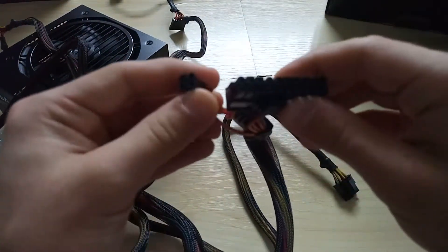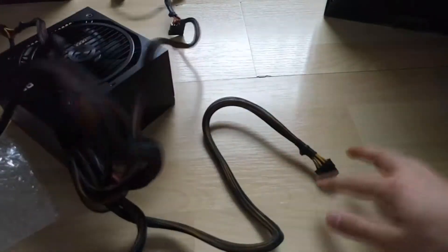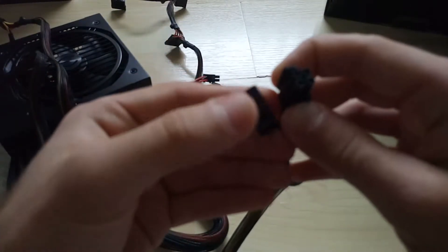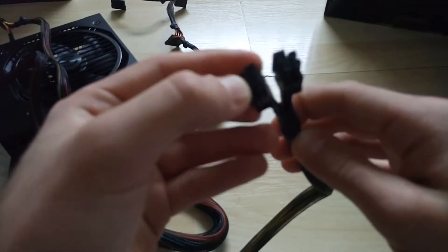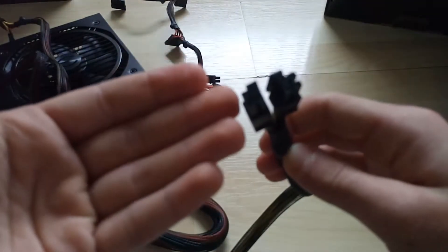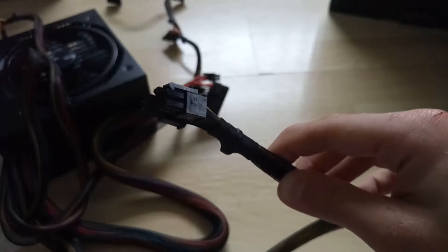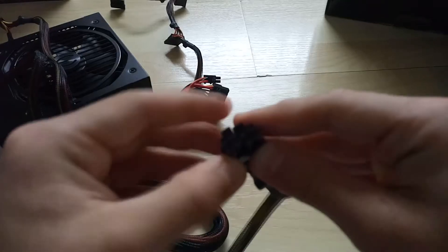Of course, the 24-pin — 20 plus four pin — motherboard connector for your motherboard. And finally, the CPU power connector. You can use either of these two connectors individually, and if it's an eight-pin CPU power connector you just put them together like that.